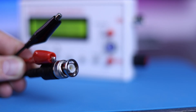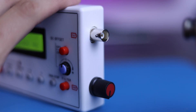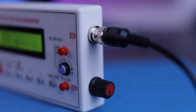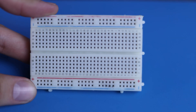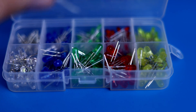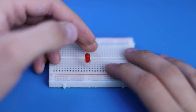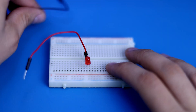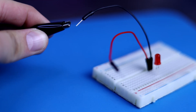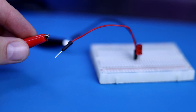Use the BNC cable that comes with the device and connect it. I will use the breadboard and a 5 mm LED. Connect the black clips and the black wire, and do the same with red.